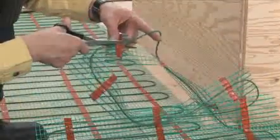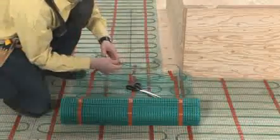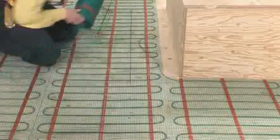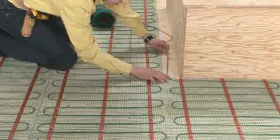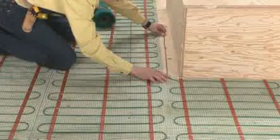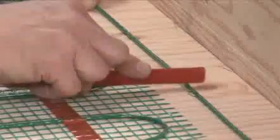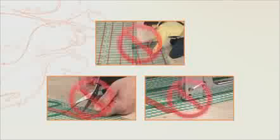If you have to go around an obstacle, cut the mat and free the required length of cable. Use the cut ends of the mat or hot glue to attach the cable to the floor. Ensure you keep a constant spacing of 7.6 cm or 3 inches between the cable runs and maintain the minimum distances needed between the cable and various obstacles as previously noted. The cable cannot be overlapped, cut, shortened, modified or stapled.